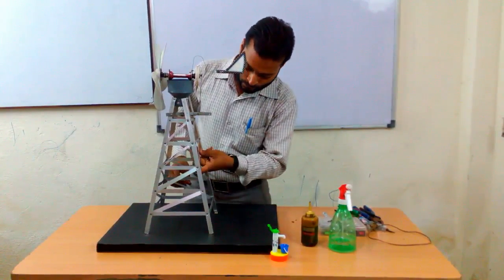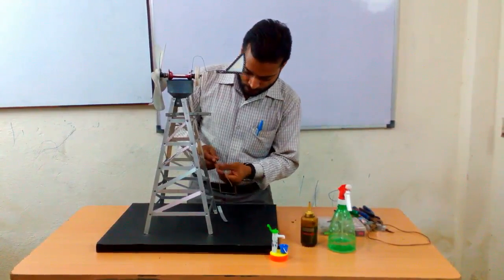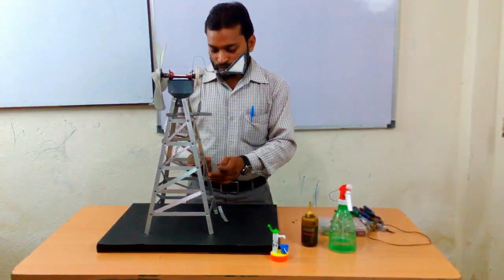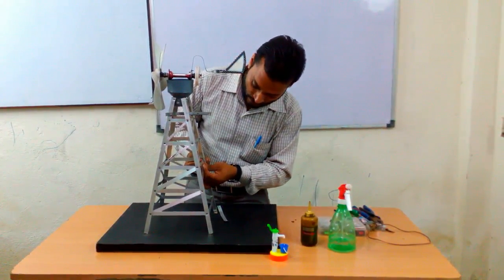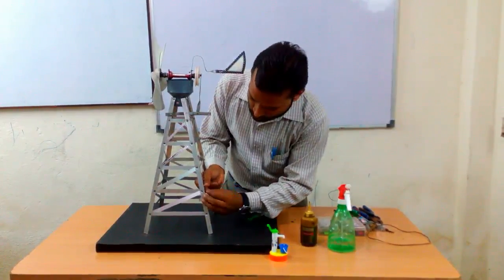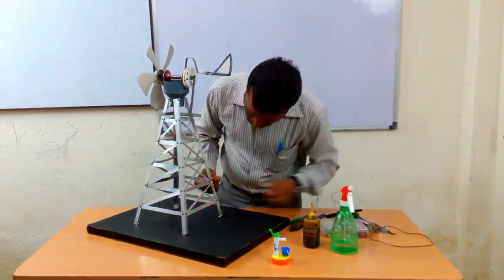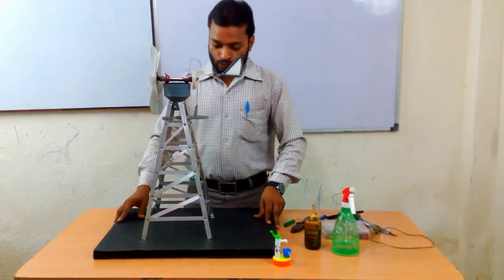After that, we need to fix the remaining part of this tower. These strips are fixed — I basically removed them just to fix this tower on the board, otherwise we don't have enough space for moving the hand inside the tower. So this tower is complete now, as you can see.